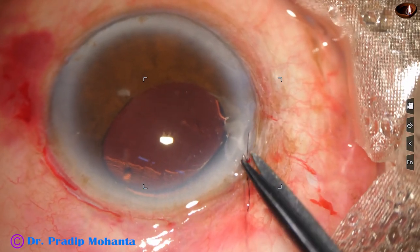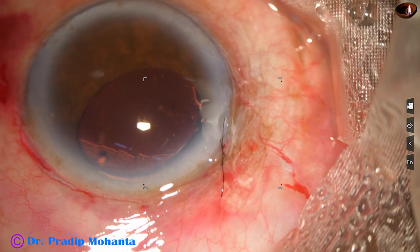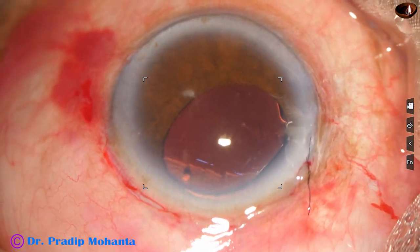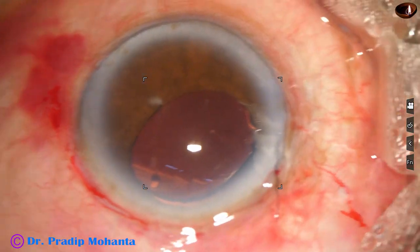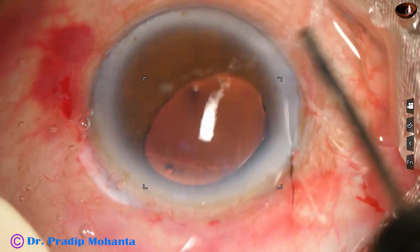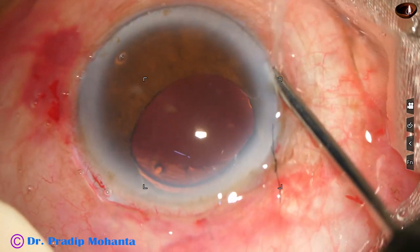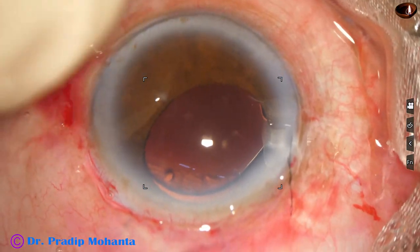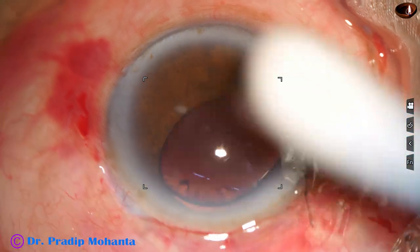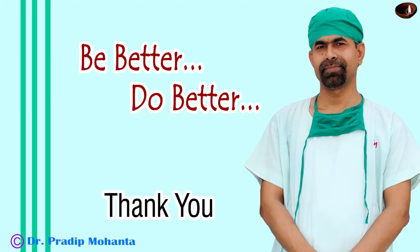I cut the thread. This releasable suture can be easily removed with suture-tying forceps in the OPD using the slit lamp. I am checking the intraocular pressure — some more irrigation is required. Now I feel the pressure is okay. I conclude the case. Thank you very much for your attention. Hope this video will help you in developing your surgical skills. Be a great surgeon and serve your patients with love, respect, empathy, and great surgical competence.